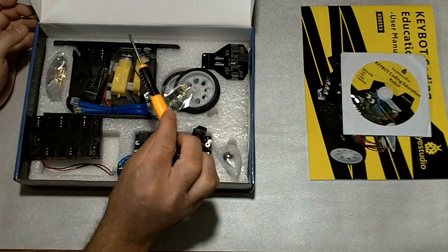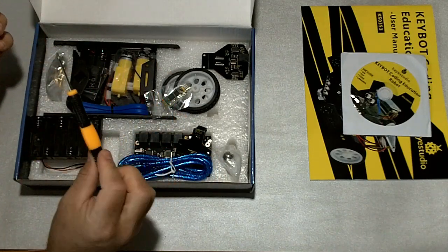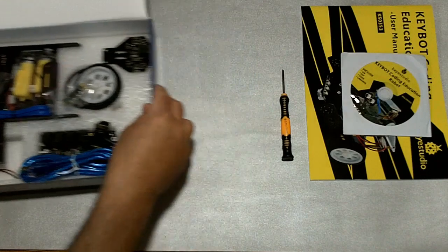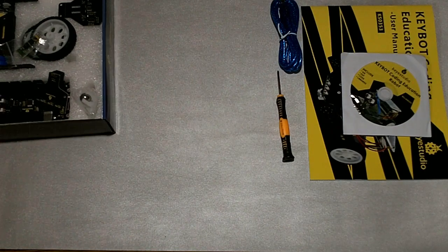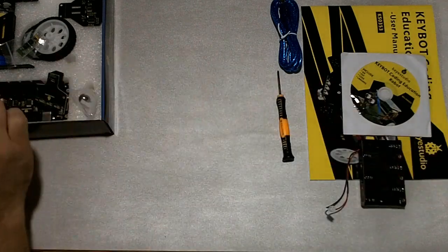It even comes with a little screwdriver, which is interesting — pretty neat. It comes with a tool or tools; I'm not sure if there's more than one tool you need to assemble it, so that's cool. And we've got a USB cable and a battery holder — it's pretty obvious what that is.